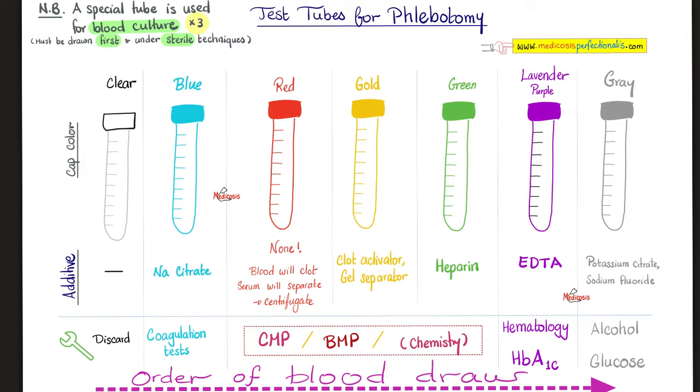After that, we have the green tube, which contains heparin. Is this an anticoagulant? Yes. How does heparin work? It activates antithrombin 3, which inhibits factors 9, 10, 11, 12, and thrombin — because it's called antithrombin — which is factor 2, and factor 7. So heparin indirectly inhibits factors 9, 10, 11, 12, 2, and 7.